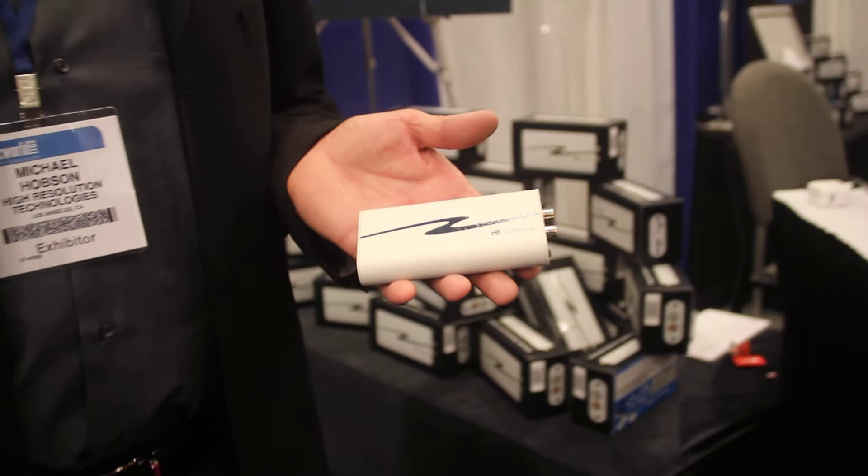Michael Hobson here, CEO of High Resolution Technologies in Los Angeles. We've just introduced what is called iStreamer. iStreamer is an external digital-to-analog converter for iPad, iPhone, and iPod.